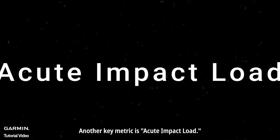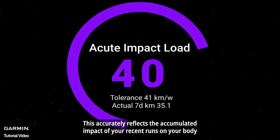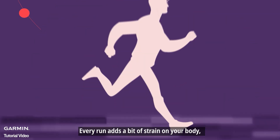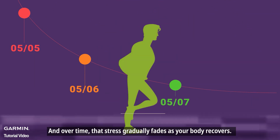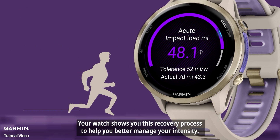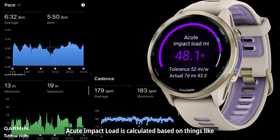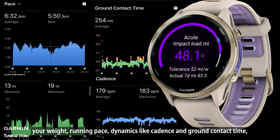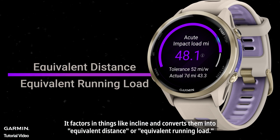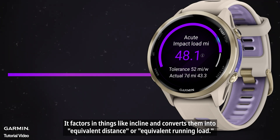Another key metric is acute impact load. This accurately reflects the accumulated impact of your recent runs on your body. Every run adds a bit of strain on your body, and over time, that stress gradually fades as your body recovers. Your watch shows you this recovery process to help you better manage your intensity. Acute impact load is calculated based on things like your weight, running pace, dynamics like cadence, and ground contact time. It factors in things like incline and converts them into equivalent distance or equivalent running load.